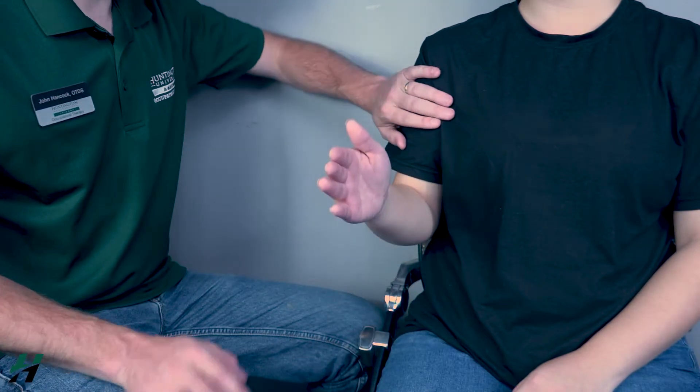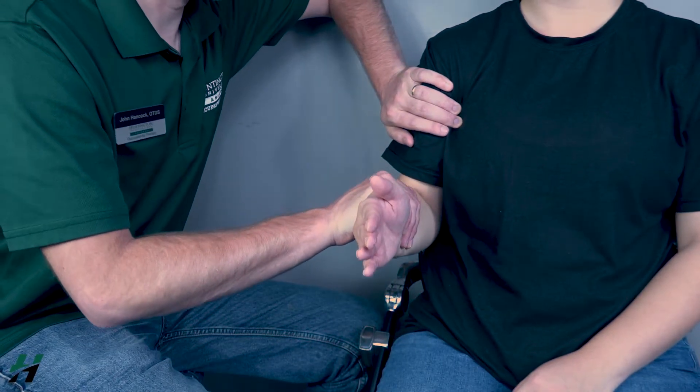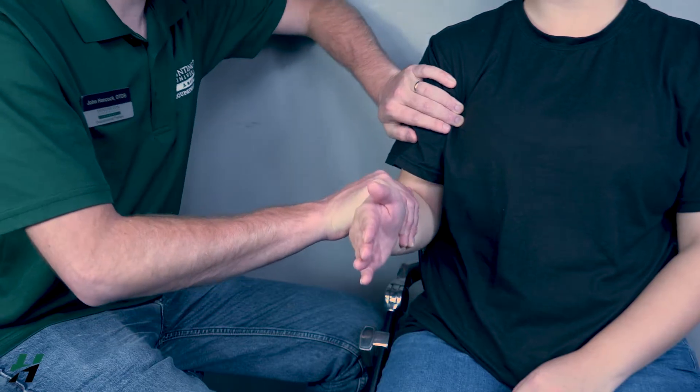Come up halfway. Stabilize, then resist me for three seconds — three, two, one — and go back down.